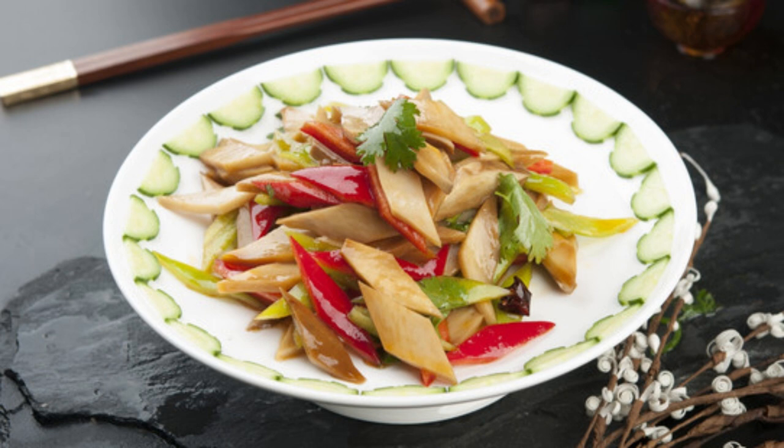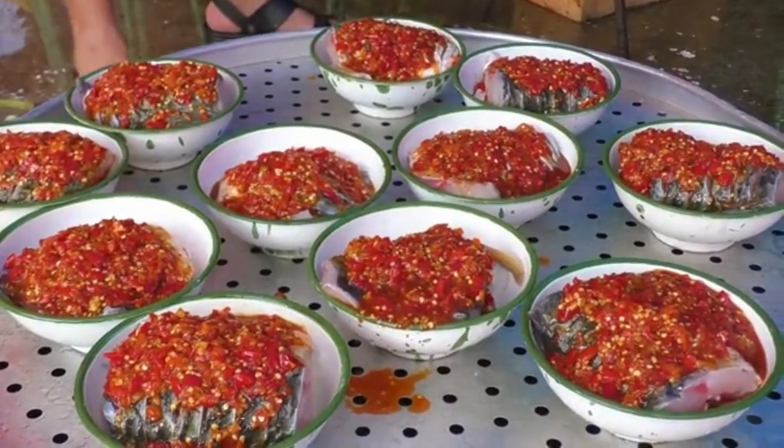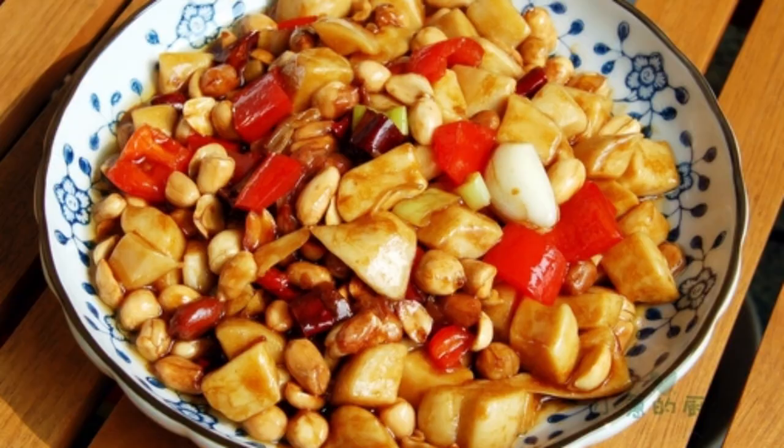Tips: 1. Apricot mushrooms can be blanched without boiling and stir-fried with oil for a better taste. 2. Adjust the amount of chili peppers according to your taste. 3. Chopped chili peppers and light soy sauce both have a salty taste, so there is no need to add extra salt.